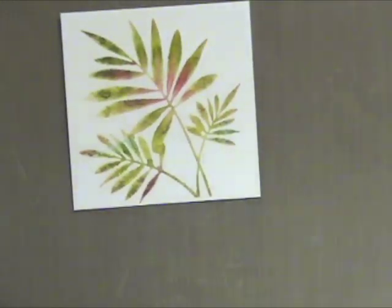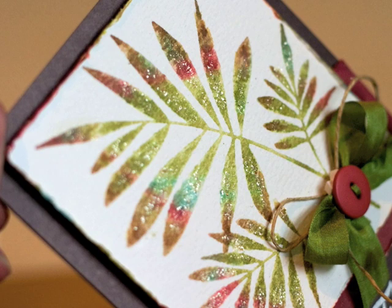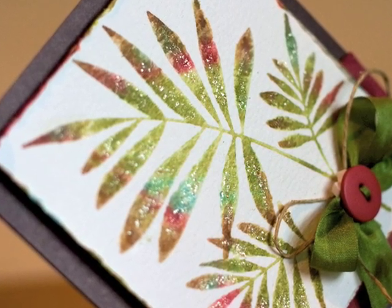You can see how that red and that blue really makes it pop. Now I'm going to start by showing you some of the things you can do with this stamped image.